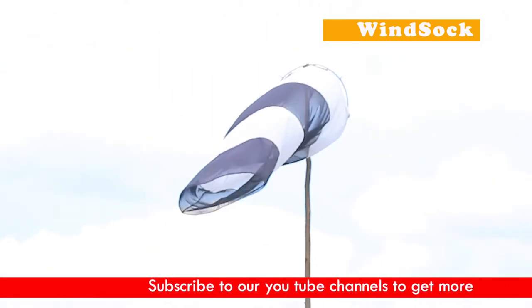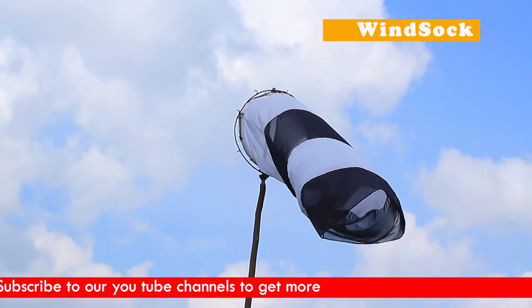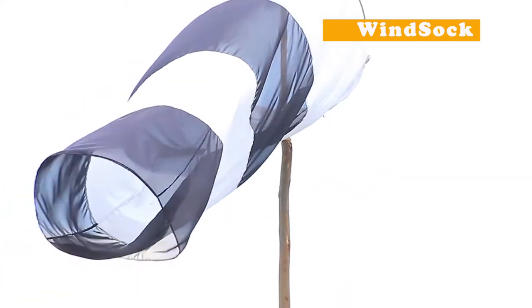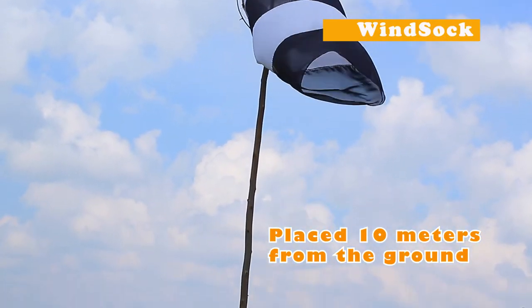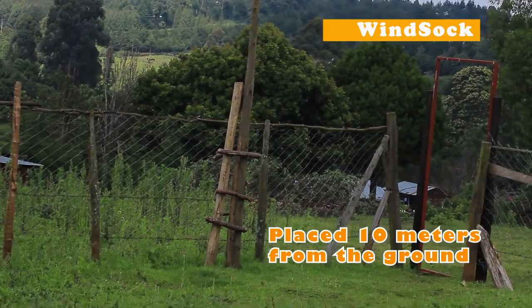In some conditions you can also see yellowish and white colors, but it should be bright colors so we can capture the attention of the eye. Windsocks should be placed 10 meters from the ground, and the mouth of the windsock is very wide, attached to the pole.